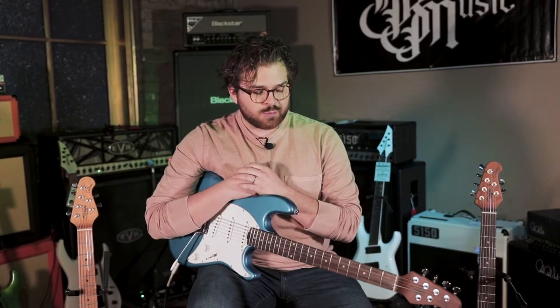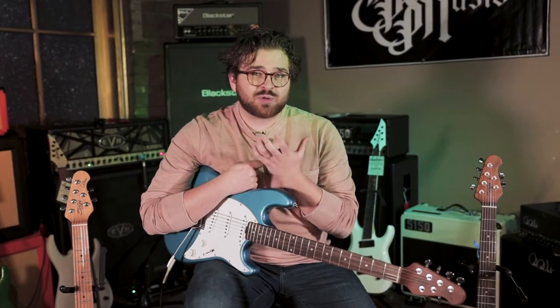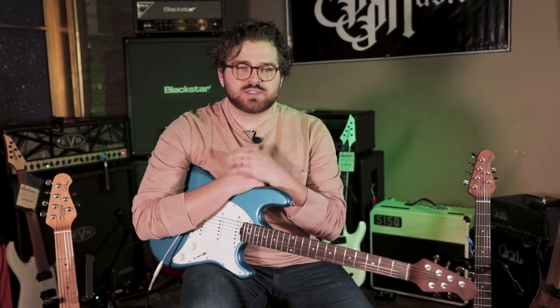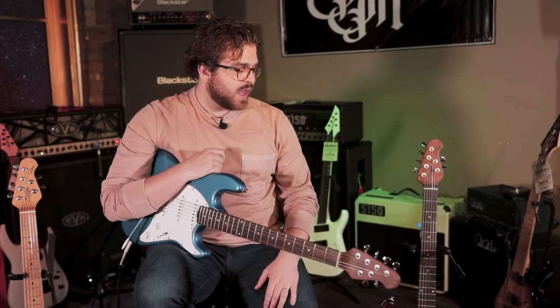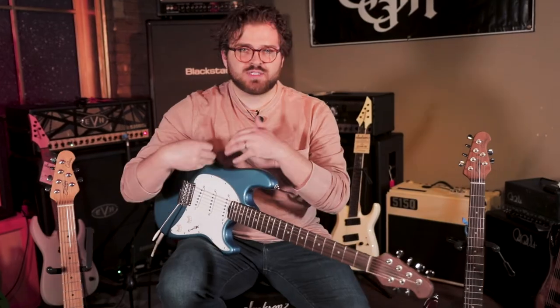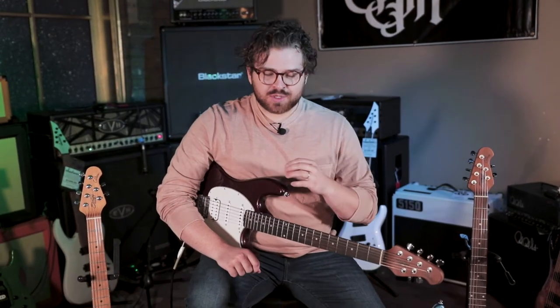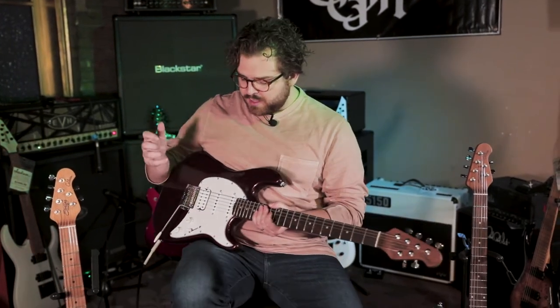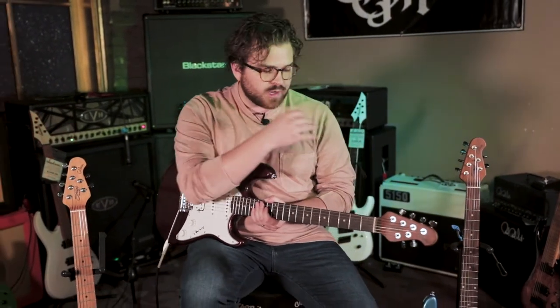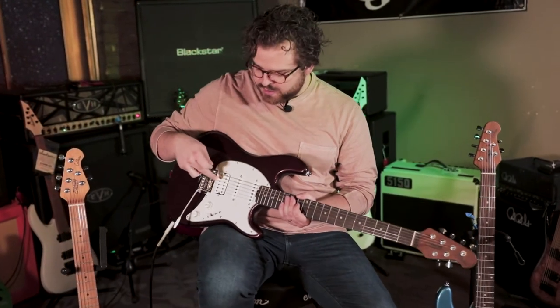The guitar feels great to play. The pickup selector is pretty smooth going through the different positions and they all sound clear and balanced volume-wise. Now let's give this SSH style a play and we can see the difference in tone, especially with that humbucker compared to the single coil. We've switched to the dropped copper color that has the single-single-humbucker setup, and I'll play the same riff so we can test the difference in sound specifically of the humbucker pickup versus the single coil.